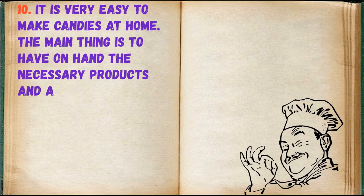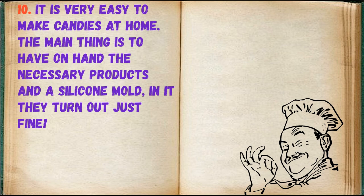It is very easy to make candies at home — the main thing is to have the necessary ingredients on hand and a silicone mold. In it, they turn out just fine.